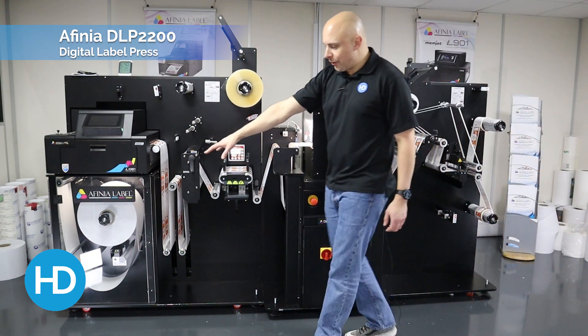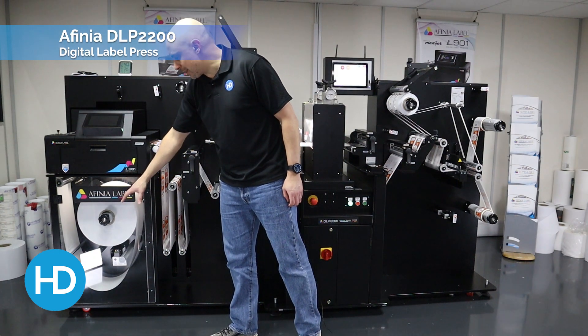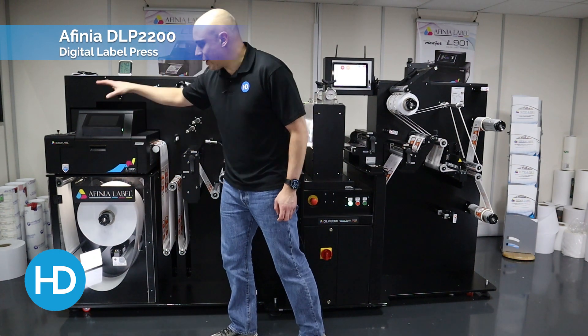At the input down here, this will take up to a thousand meters worth of material. The material is then threaded through into the printer.